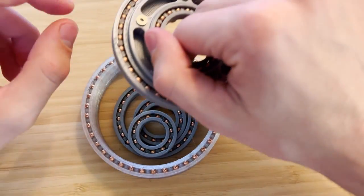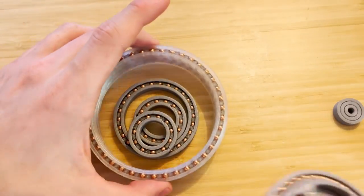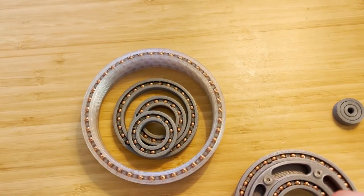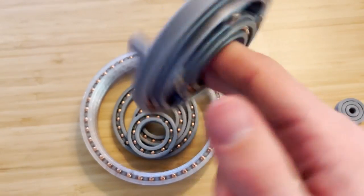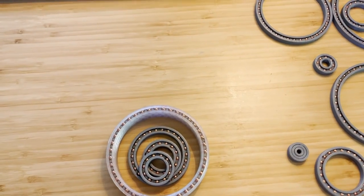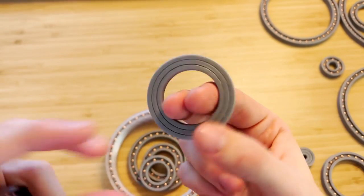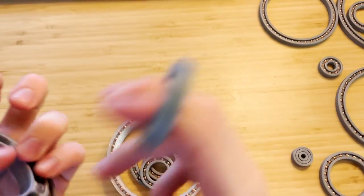However, if you don't have a lot of weight and just need something to spin pretty quickly, these will also work really well for that. Here's a quick demonstration of this cute little thin single-layer bearing — he spins incredibly well.